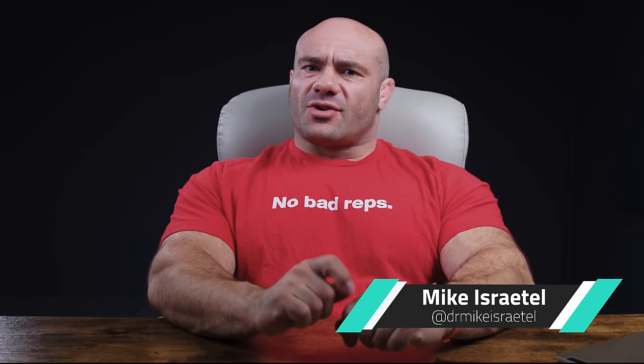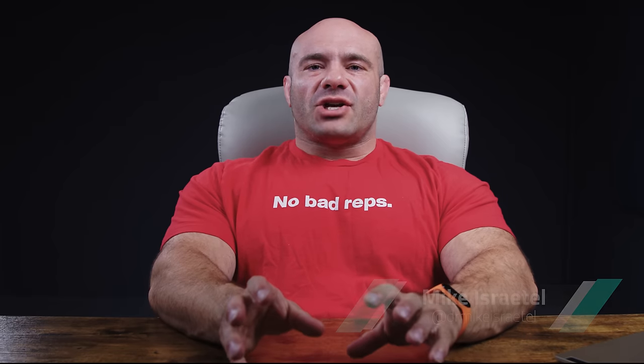Hey guys, Dr. Mike here for Renaissance Periodization and for BJJ Fanatics. Check this out — this video that you're about to watch is free. It is quite lengthy. It is an explanation of how and why strength training can help with your grappling. Super in-depth. Enjoy.